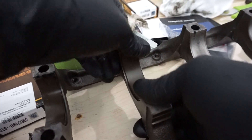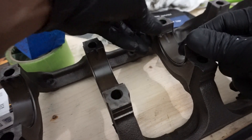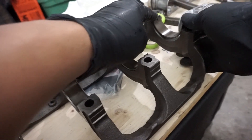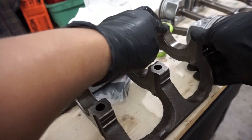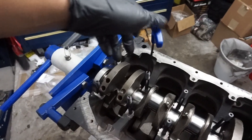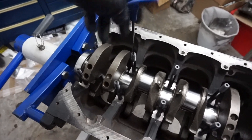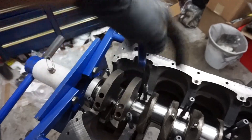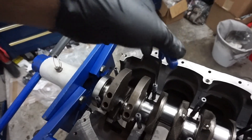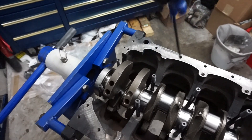Here I'm installing the main bearings for the main cap — main girdle, whatever you want to call it. This is kind of hard to do by yourself and try to balance a camera and your knee. Using ARP main studs for this build. I just run them all the way down until they're hand tight — back it up and very gently just tighten it up, finger tight.